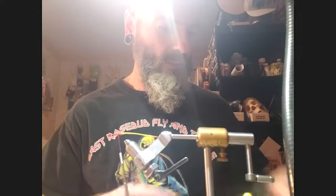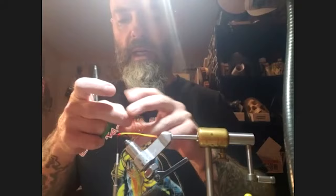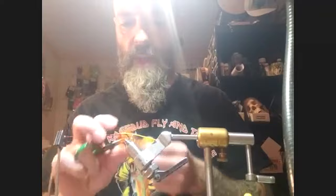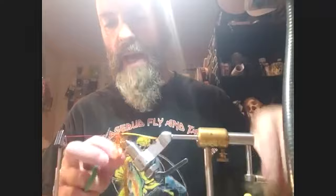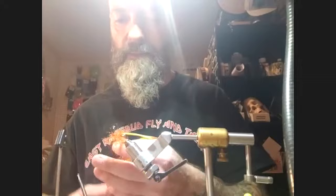Next, Pat adds a little bit of chocolate filler flash in orange to build up a small amount of bulk. This creates a pillow for the schlappen feathers that will go in front — since schlappen is a bit stiffer, the filler flash helps hold those feathers out without creating too much bulk. Just a few wraps are needed.